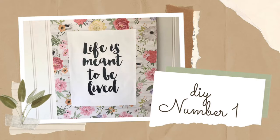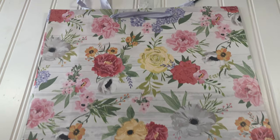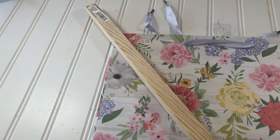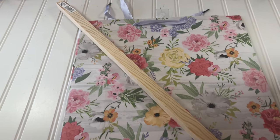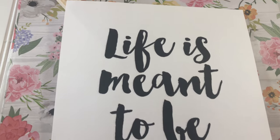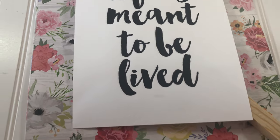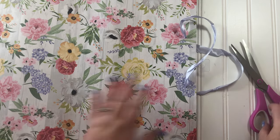DIY number one. For this one, you'll need a floral gift bag — mine came from Dollar Tree — a wooden stake, which mine came from Dollar General, and this printout, which I will link in my description box down below. You'll also need some jute string or twine for a hanger.